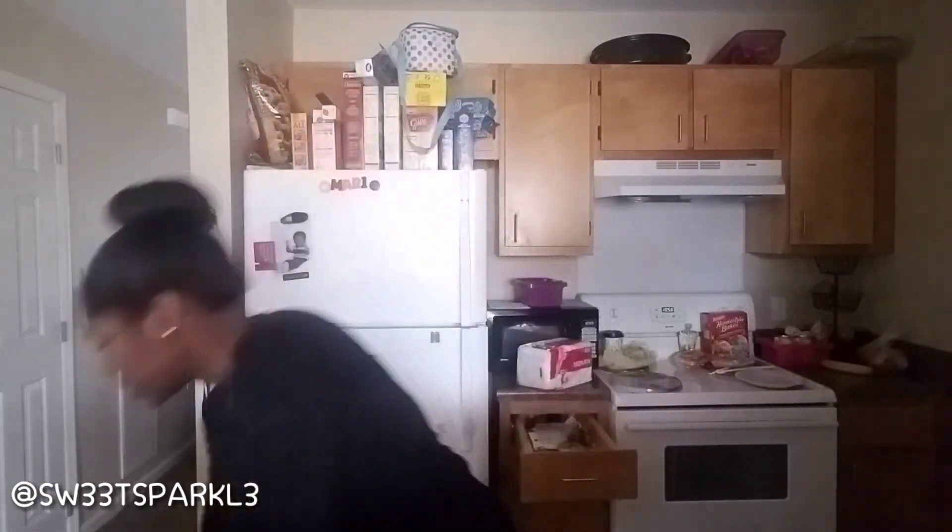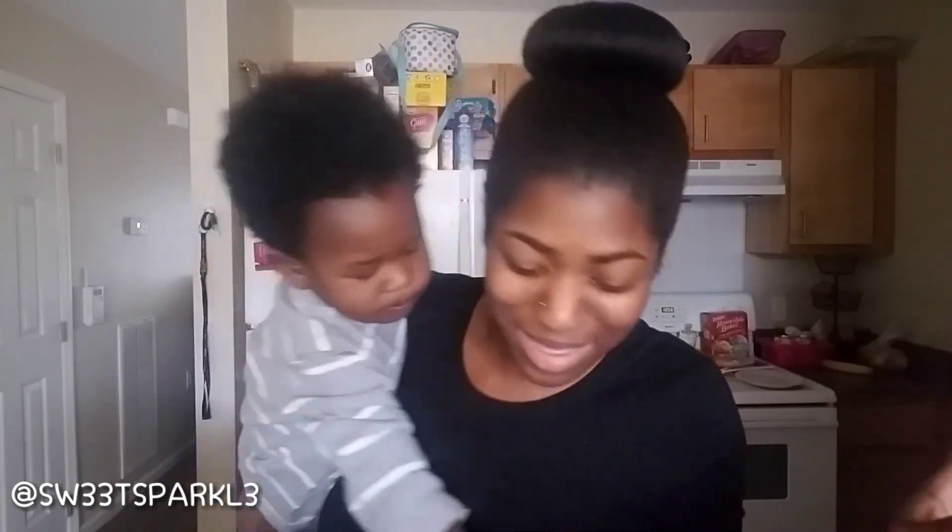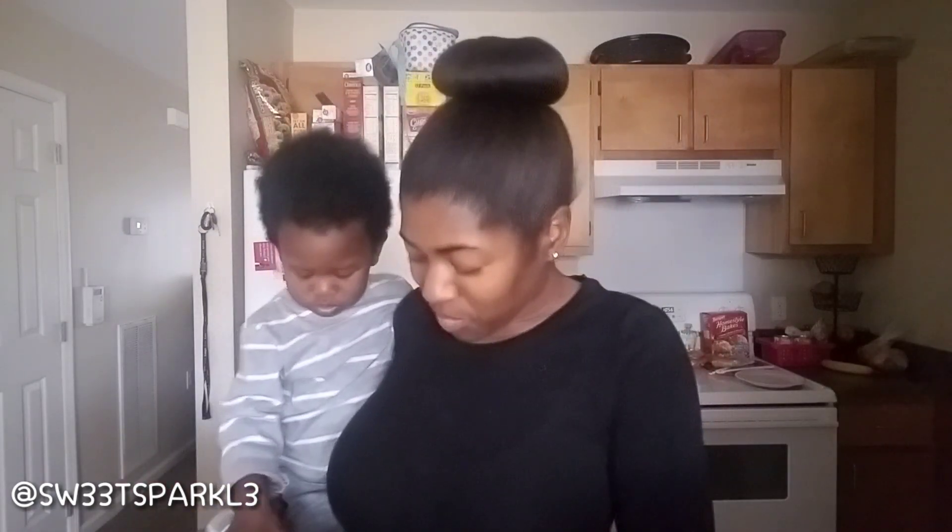I know the quality of this video isn't great because I've got the front camera on. This is just really spur of the moment — this is a mommy life video, for those of you who don't watch my channel. There ain't no editing; I'm not going to edit this.